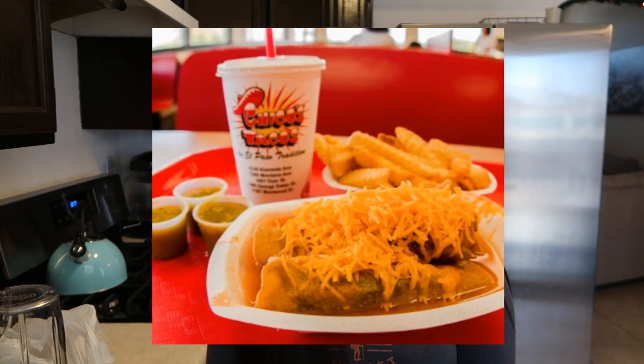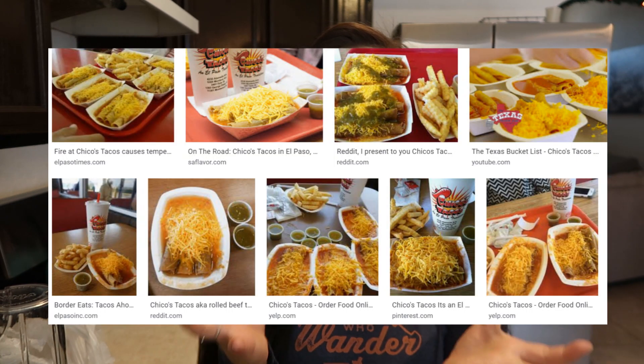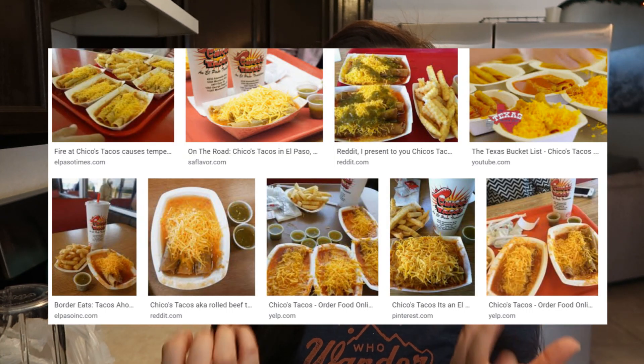Hey guys, welcome back to my channel. Today I'm going to be making my own Chico's for the first time. It seems pretty easy — the ingredients you need are tomato, onion powder, and garlic powder. You can use actual garlic or onion, but I'm just going to use the powders. Chico's is a local spot here in El Paso, and it's known for their flautas with tomato juice in a bowl.